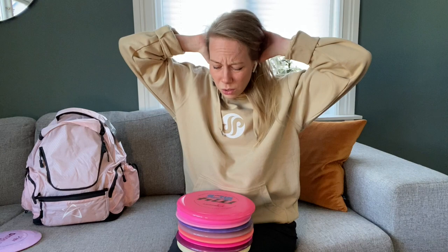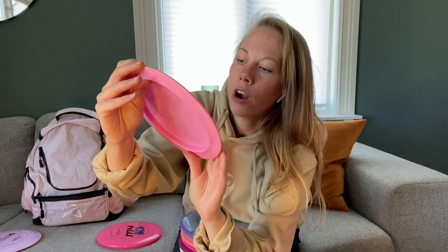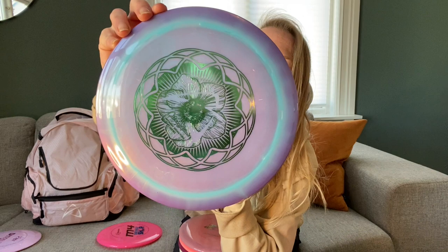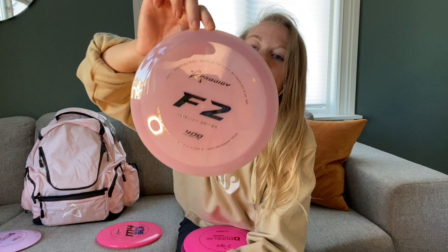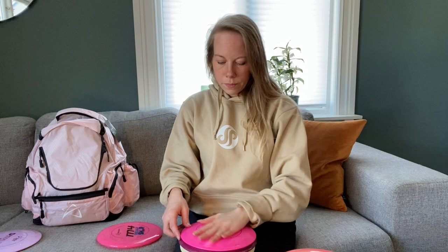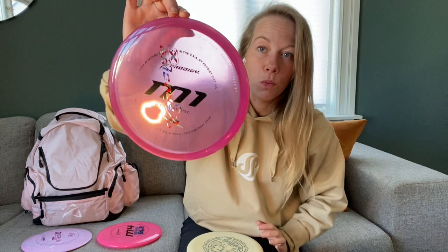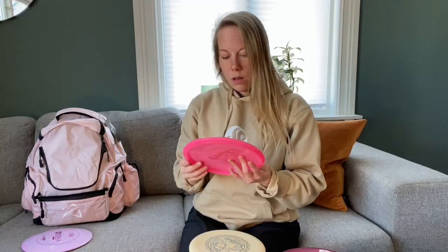I actually don't know what discs I brought. A P Model S in base grip, XR D2 Max, 400 X3 — this is really beautiful — F2 and F Model S. I love, love, love the F2, which is the reason I'm giving it away. Same with the F Model S — great, great, favorite drivers. D Model OS and X-Out M1. Also a 750 plastic M4 with a DD shop stamp on it.